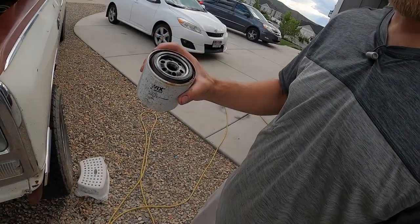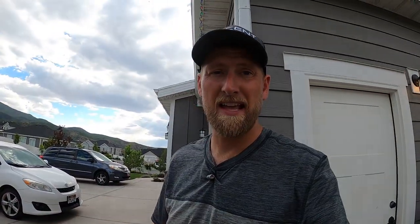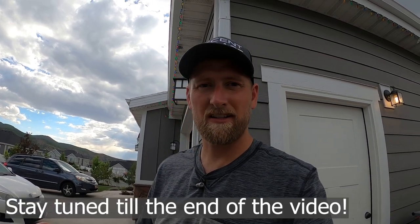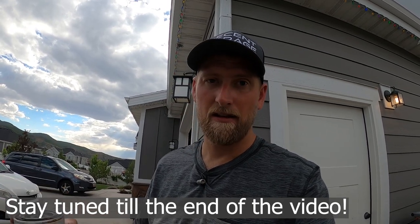I got the fuel filter out and poured the old fuel into a container, and there was some nasty black stuff in there. So let's put a new fuel filter in and maybe, out of curiosity, we'll cut this thing open and see how bad it really is.